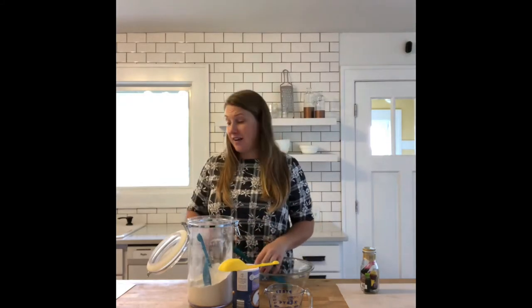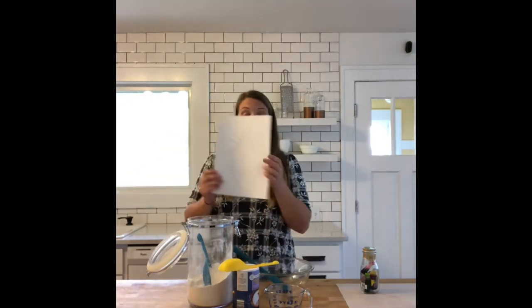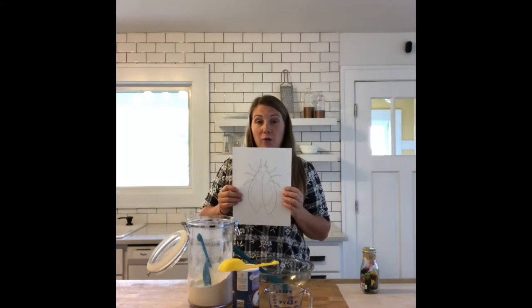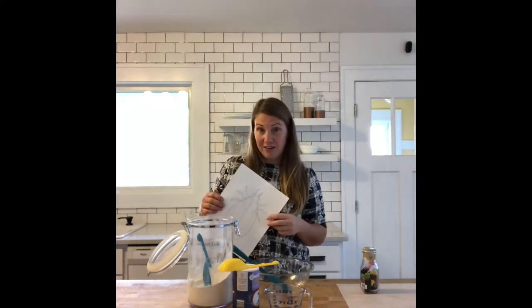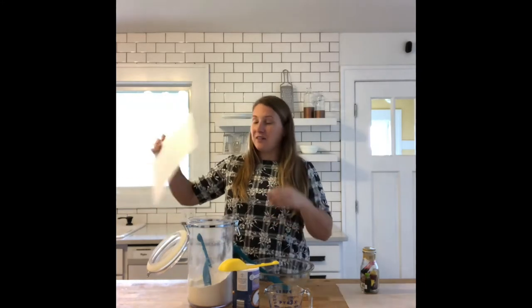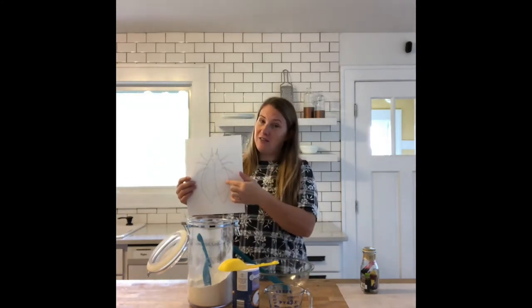The next step today is we're going to be taking one of our insect drawings and using them to shape up a three-dimensional insect that we can make. We're going to take a two-dimensional drawing of an insect and make it into a three-dimensional shape of an insect.